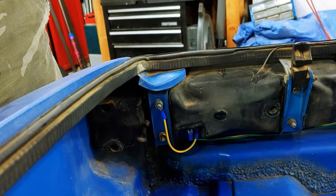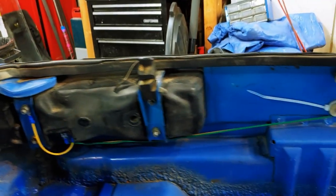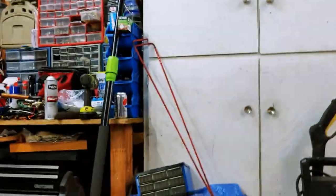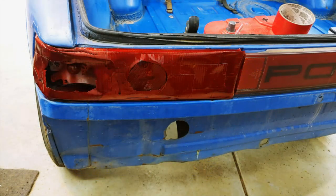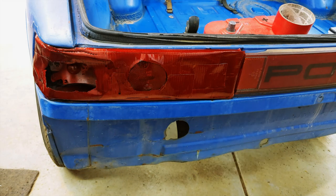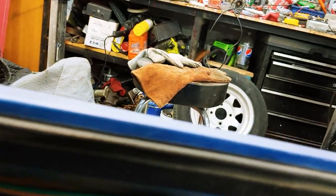I also wired up the taillights, and if you've ever worked with 914 taillights, you'll know that was a joy. But I managed to get them all working. Still missing the lens for one side, so if anybody's got a lens - quick, before somebody sees my really ugly patch job here. But the lights work, and I think with the work done to the front end, it's going to be ready to hit the road.